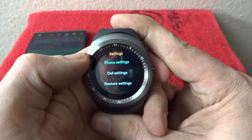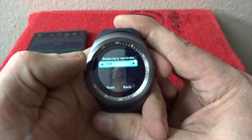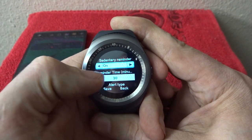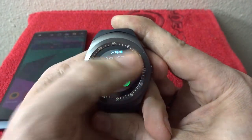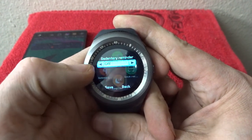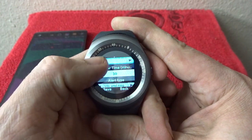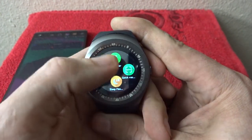In settings we've got phone settings, call settings, restore, and sedentary — which is cool. You can turn this on or off and set it to remind you every 30 minutes to get up and move around. You can also choose whether it just vibrates or rings and vibrates — whatever you want it to do. That's pretty handy.